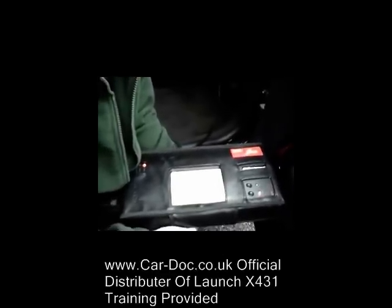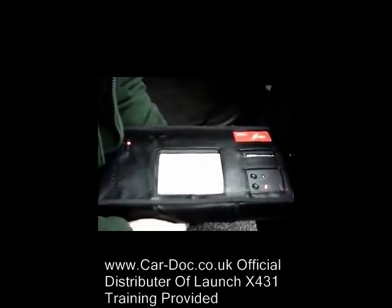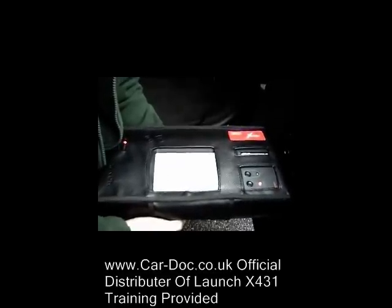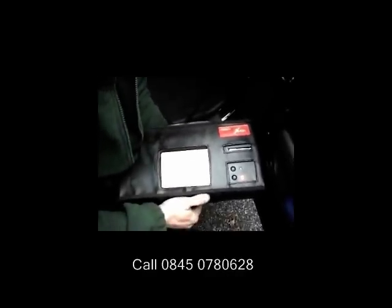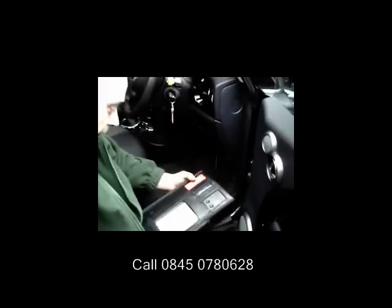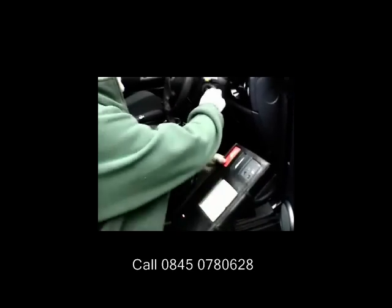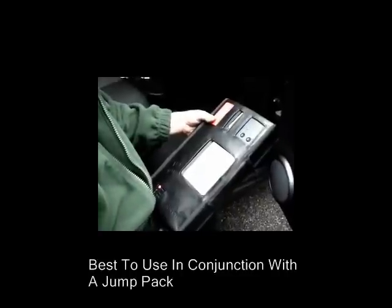On this particular vehicle, I would advise that if you're going to spend more than about 10–15 minutes searching for a particular fault, use a jump pack. These vehicles are very sensitive to voltage and use quite a lot of current. If you spend a long time on them without a jump pack, it will flatten the battery and the machine will start becoming very slow — sometimes it won't be able to run the program correctly.